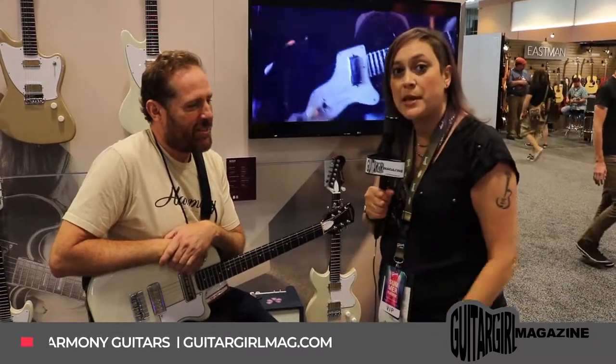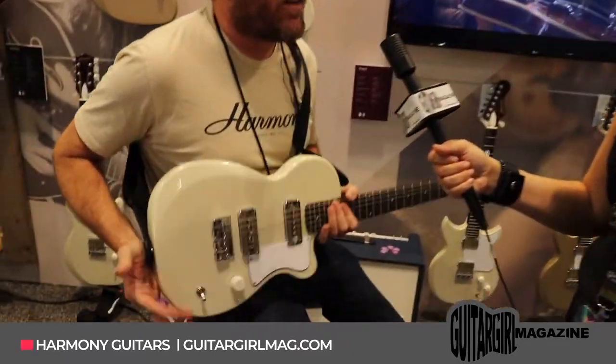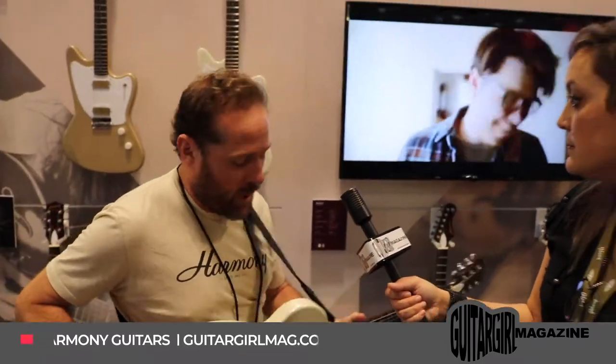We're here with Josh, and he's going to give us a demo on some of their new products. This is their newest offering in the electric guitar line that Harmony just came out with — the Harmony Juno. This is a prototype; it's not in production just yet.